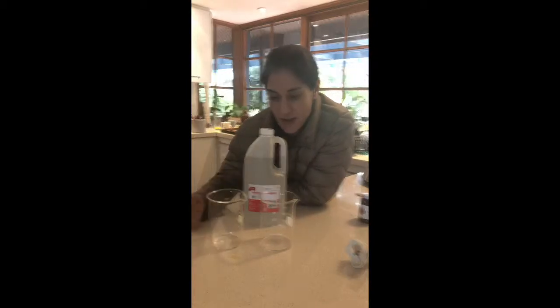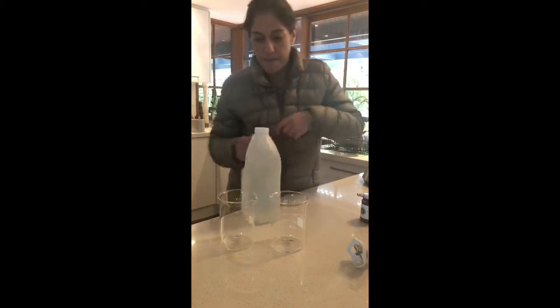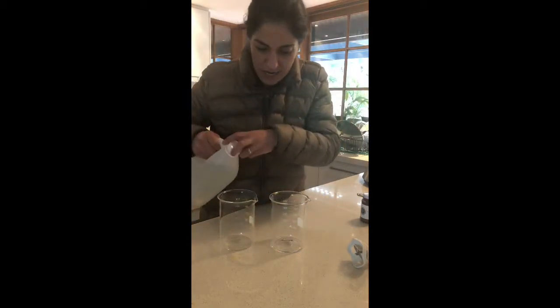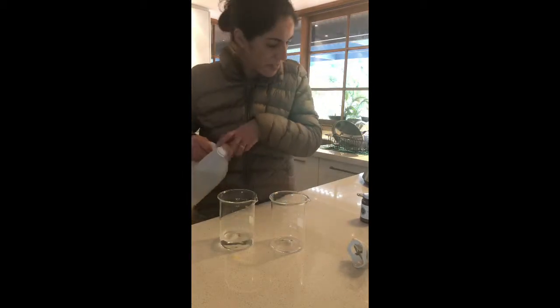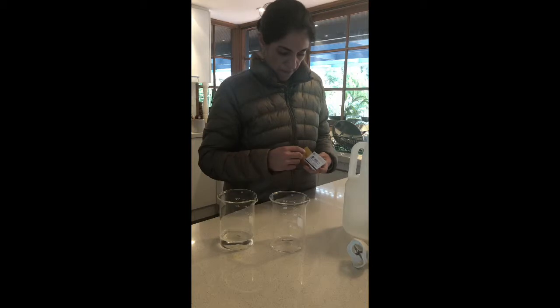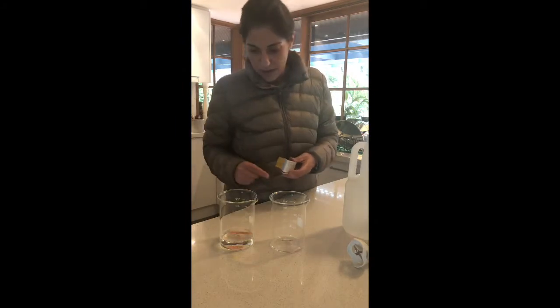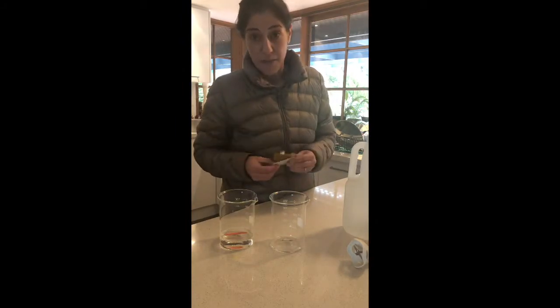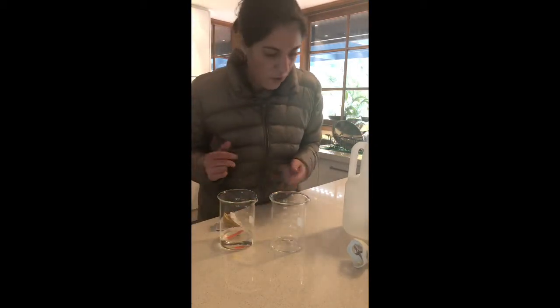I've got another option to vinegar and I want to show you something pretty cool. Let's pour some straight vinegar in here — just a little bit to demonstrate. Now I'm popping a pH strip in there so we can measure the pH level, and you can see straight away it's turning orange, which means there's an acid, which I think we all know.